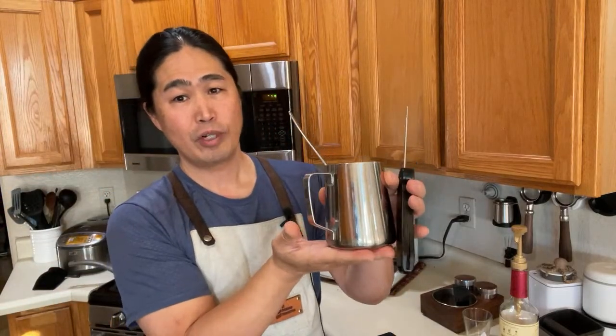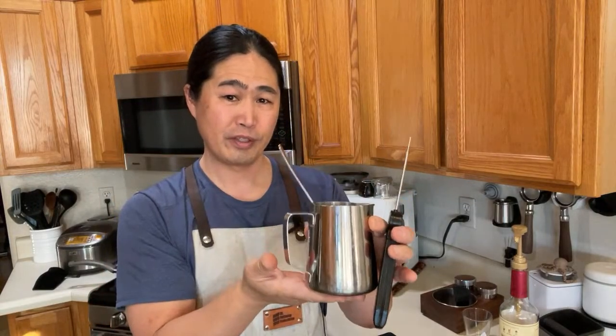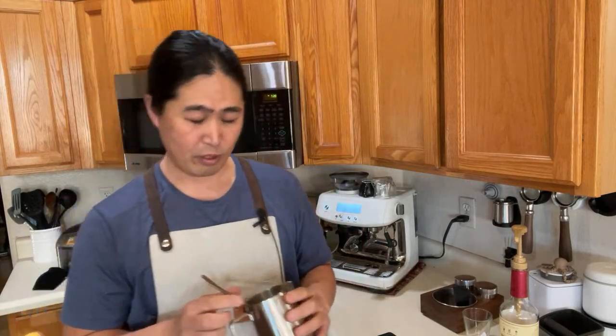If you're just starting to learn milk frothing, put the gauge in and try to remember what it feels like. When it starts going over 120 and 130 for me, it's getting too hot to touch — that's when I need to stop the milk frothing. You just kind of learn how to feel it.